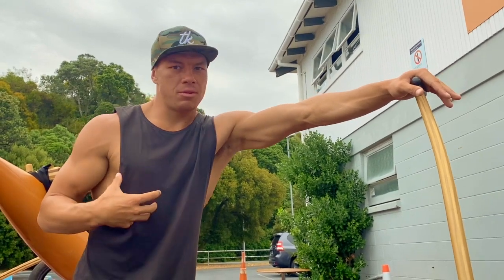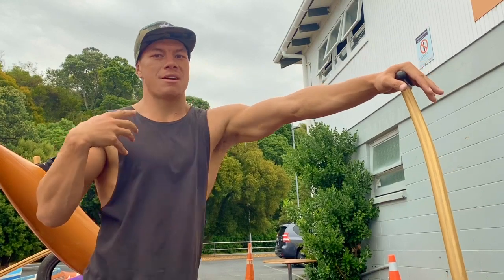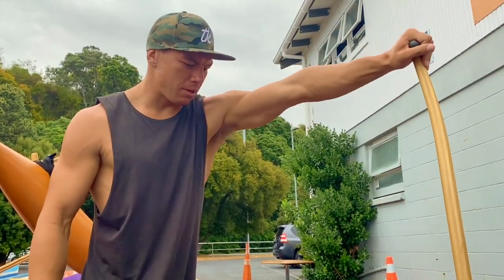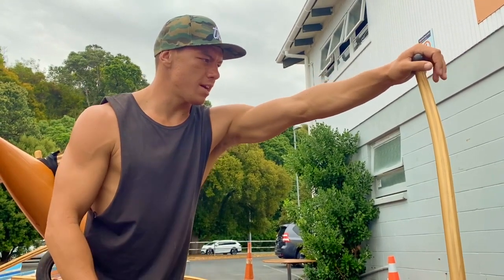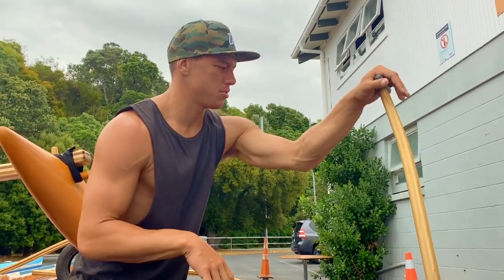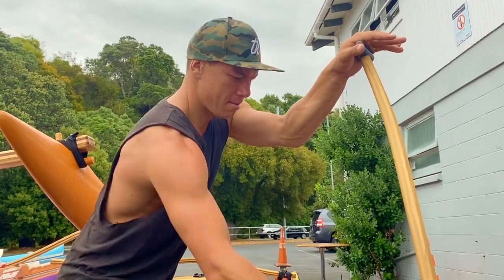When they talk about using the body to derive power, we need to come forward and be able to drop our body weight on. So if I drop my body weight on like this, it's quite weak. As soon as I break — or bend — my elbow, boom, I've got a lot more pressure that I can put on to that pedal.